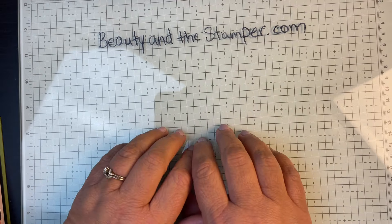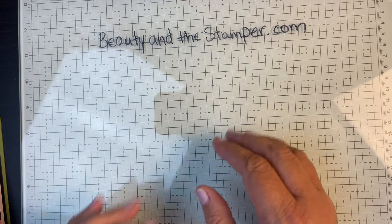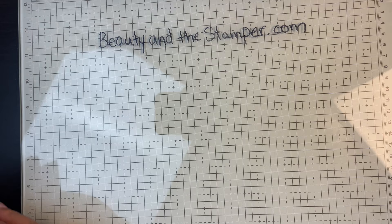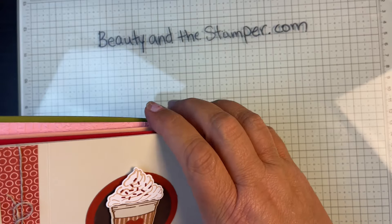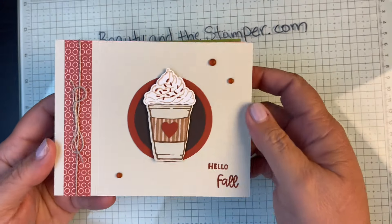It's Jean with Beauty and the Stamper, and I'm going to show you my swaps from this month. Stick around to the last ones — this isn't a very long video, but oh my gosh, the cuteness that's coming!